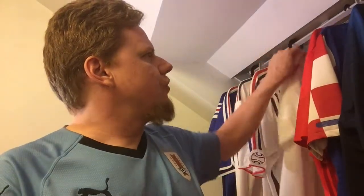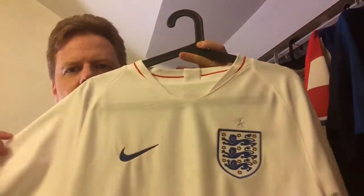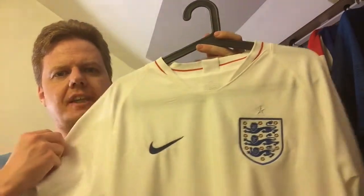As promised, I wanted to review some of the World Cup jerseys that I bought for the 2018 World Cup. The first one I want to start with is the England jersey. It's a really nice, classic England jersey.